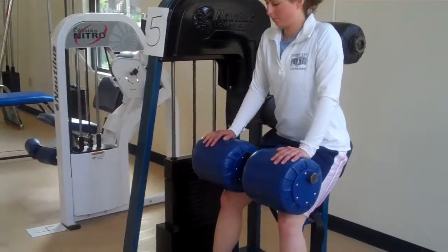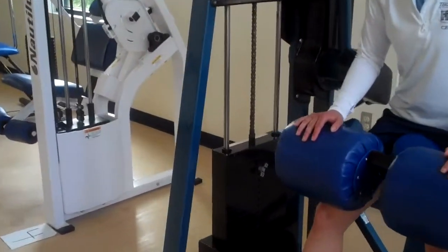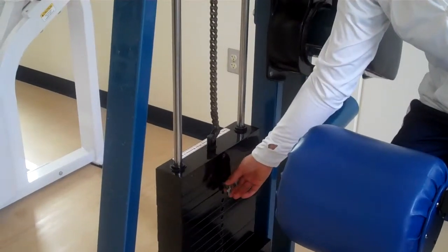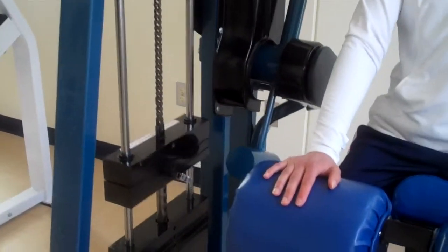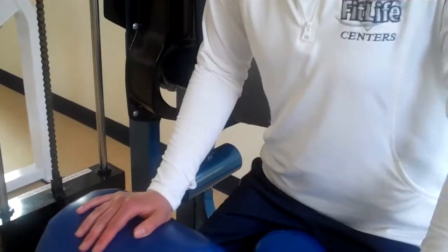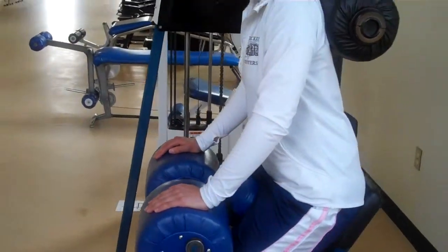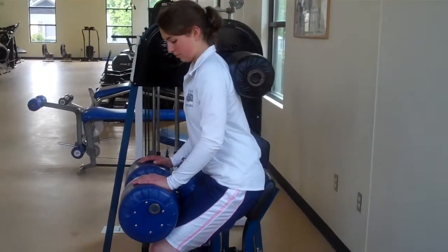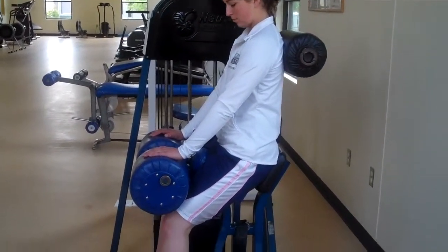There are no weights marked on this side of the weight stack, so she's going to just do a feel and see if it's too heavy or too light on her back. When she's ready to do the exercise, she's going to go straight back — she just wants to go back to the point that her back is straight.